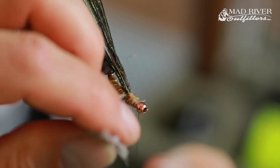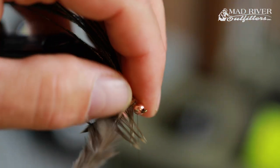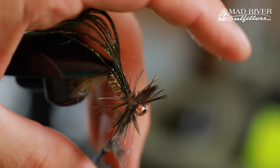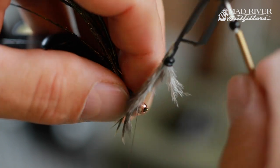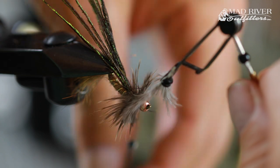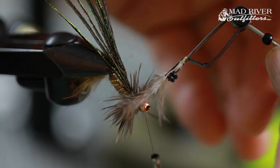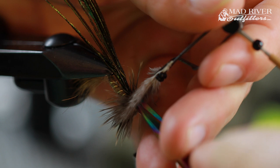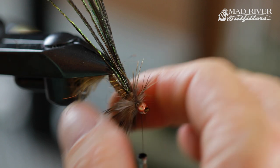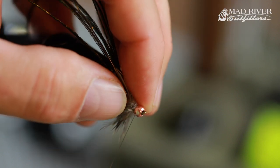I'm going to grab some hackle pliers, grab onto the stem, and I usually get about three turns. When you start to wrap this feather, it's really important that you come in with your opposite hand and stroke those fibers back as you make each wrap. Take about three turns, secure it right behind the bead with your thread, then come in with your scissor points and trim that stem off. Pretty buggy looking right now. Throw one extra security wrap with your thread to make sure you get down in there behind that bead.